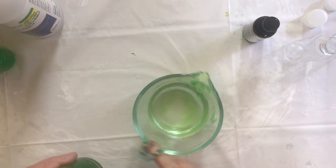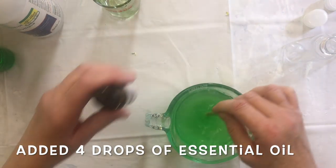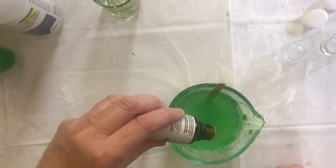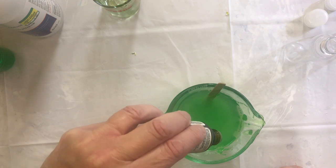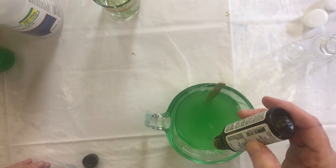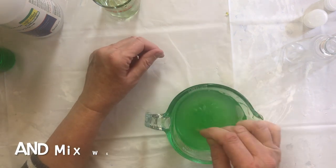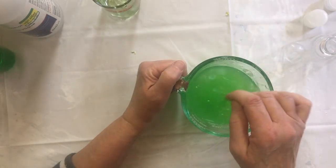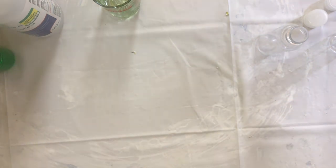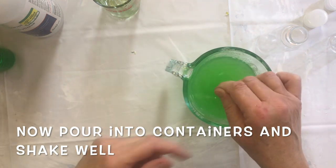Now I'm going to add this back in so that I can mix it. I'm going to add the lavender in - about four drops. And that's it. Really, you just pour it in these containers and then use it.